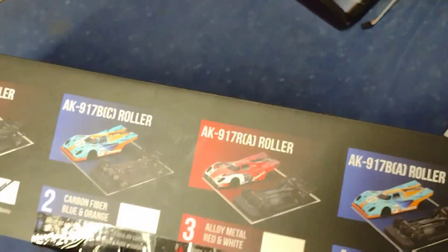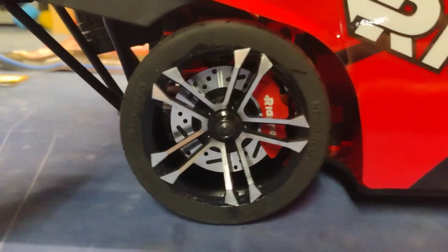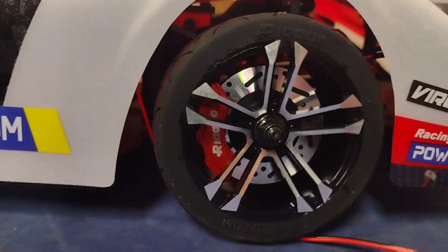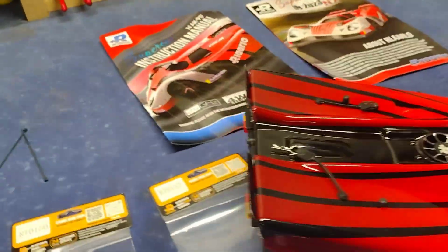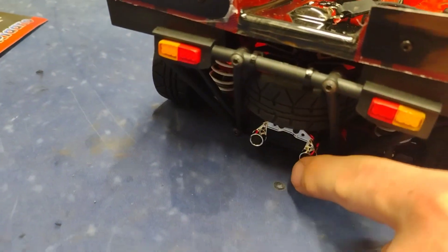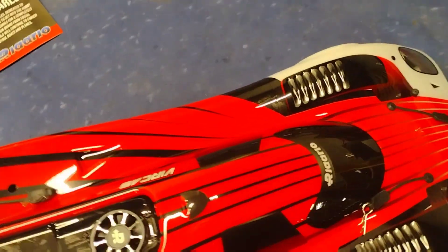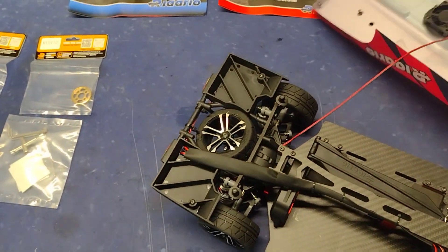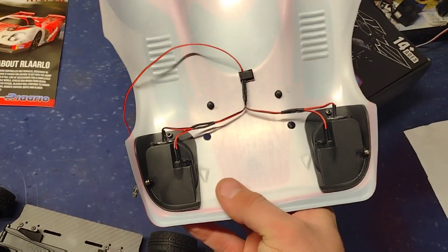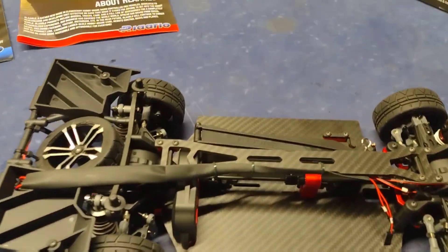There's a bunch of pictures of the cars on it. I already took the car out of the box — look at that. I didn't know that the rollers were going to come with the headlights too. They come with the headlights, the taillights, even the exhaust, the fan and the aluminum shroud. I took the protected plastic cover off. You can see the wiring in there for the fan.